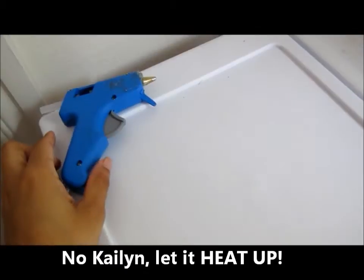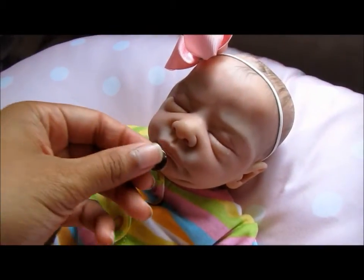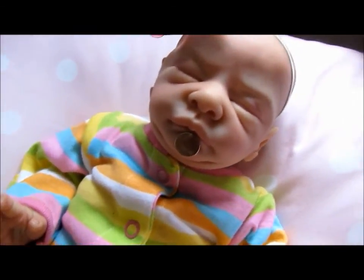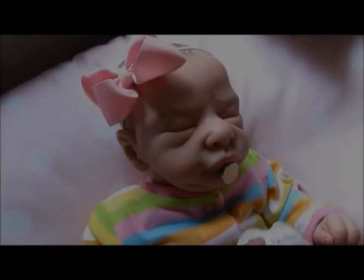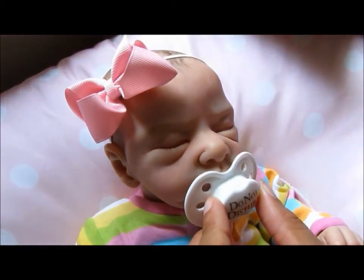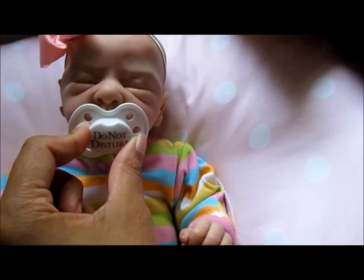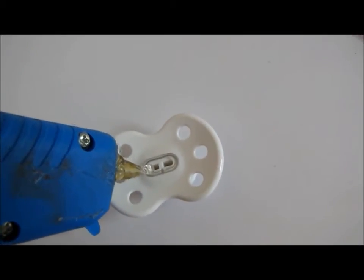I put the magnet on Berkeley's face just to know which side to glue onto the pacifier, because it's so easy to mess it up — usually both sides look the same. Then I stick the pacifier to her face and center it so I know exactly where to glue the magnet onto the pacifier.